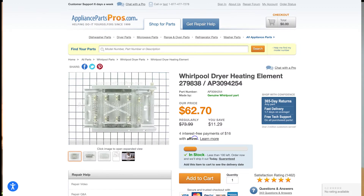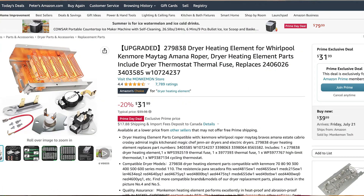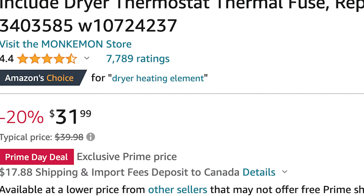The unfortunate news is that a heater alone through a good manufacturing company costs about $65. At appliancepartspros.com, one of the United States' leading suppliers for appliance parts, the heater alone is $62.70 plus shipping. However, I've left a link for an Amazon page in the description below where the parts are just as good. Not only do you get the heater, you also get your thermal fuse, your operating thermostat, your high limit thermostat, and even more — and the best part is it's only $31.99 for all of it.